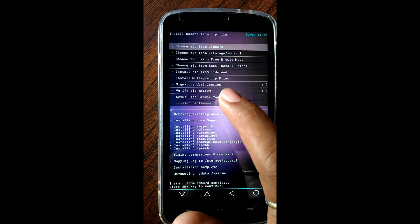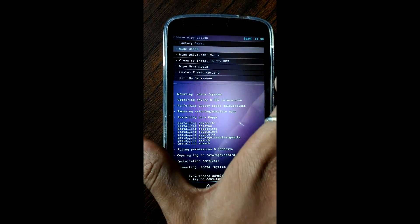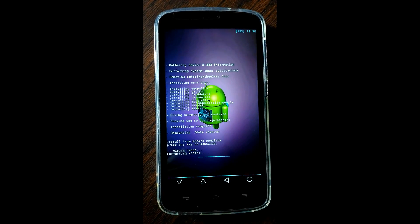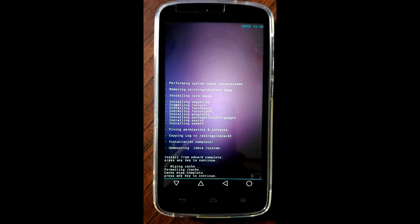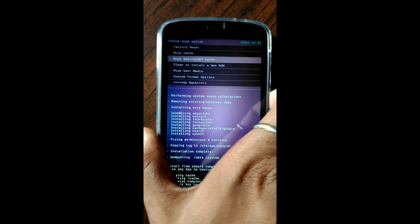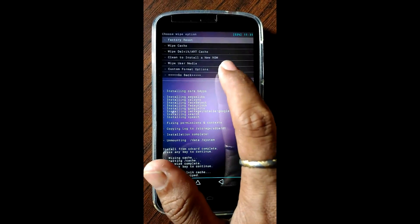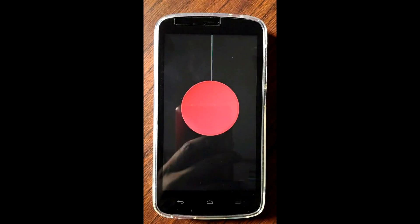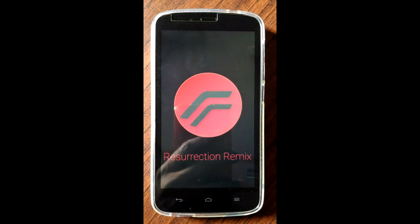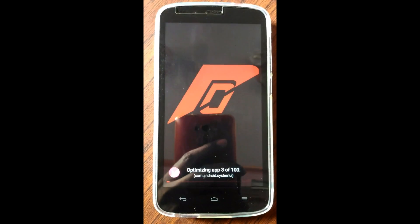Now go back and click on wipe and format option, click on wipe cache. Now go back. This is the Recreation Remix boot animation.